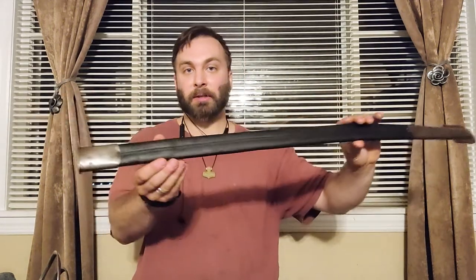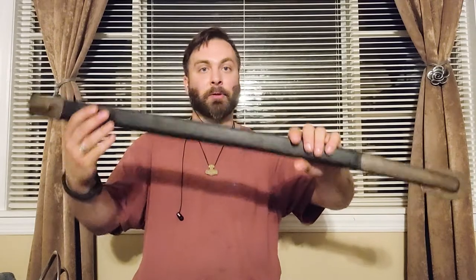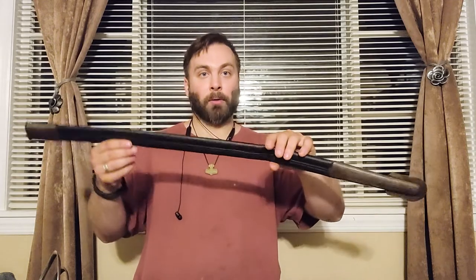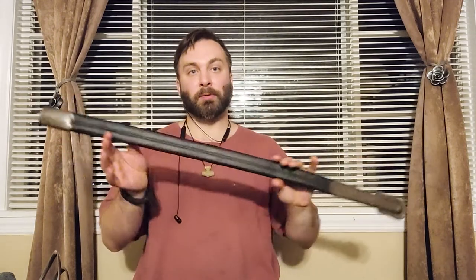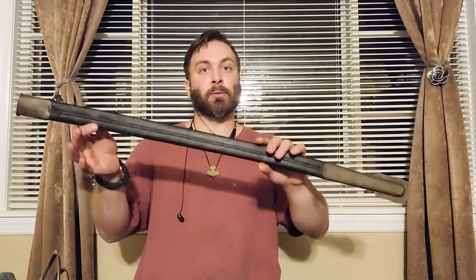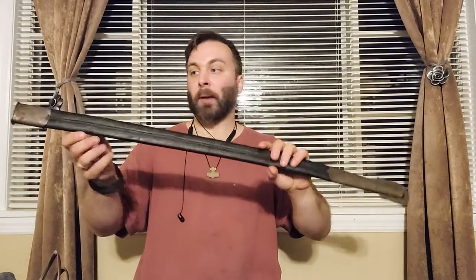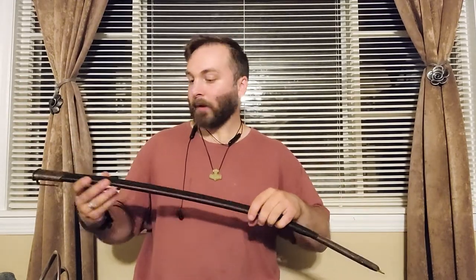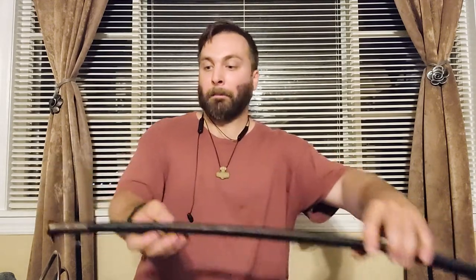It was equipped with a leather scabbard instead of a metal one. Many native, Indian, or foreign regiments were concerned with the sharpness of their swords. The British men who used these swords requested leather scabbards, which would not damage their blade edges. This sword was service-sharpened and did see combat, which I'll be talking about in a bit.